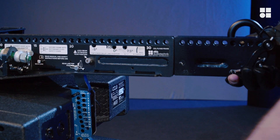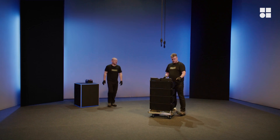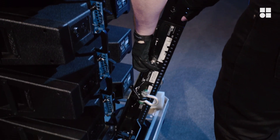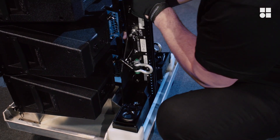Lift the back of the flying frame to disengage the rear link, detach the front links, and store the flying frame in the back of the touring cart. Secure the flying frame by attaching it to the closest cabinet.